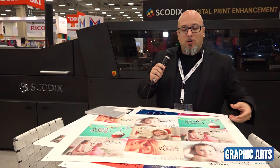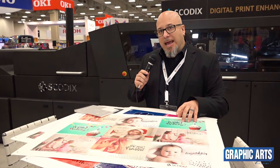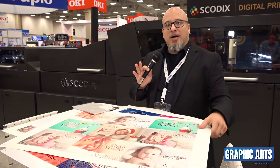The next sheet that we're running for the show, we're showcasing uncoated paper as well. We're able to apply digital foil and raised Sense on top of uncoated, which works out great for the card industry. We have a lot of customers using this for greeting cards, invites, and save the dates. You can do a full variable program with this — web to print. Every card, every sheet can be different with foil and Sense. Very easy process, very popular.